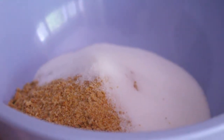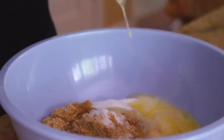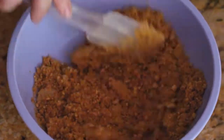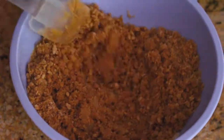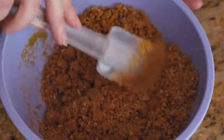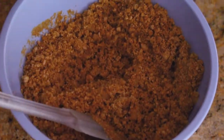All we add now is our granulated sugar, right in. Then we go in with our melted butter — I took it right out of the fridge and melted it. Going back to our sand analogy, we want wet sand, and this looks perfect.